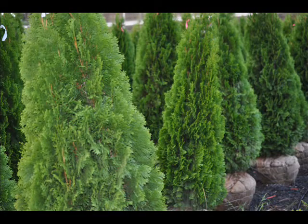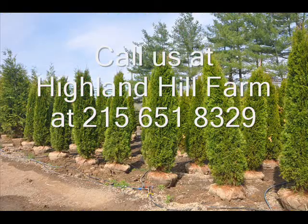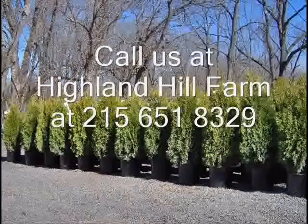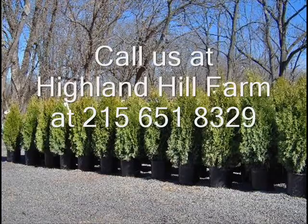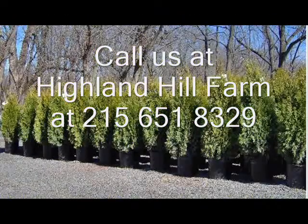It will take us several years before the trees we plant today are ready for sale. However, we do have a variety of ways we sell this emerald green — we sell it balled and burlapped, and we also sell it potted. If you want emerald green arborvitaes, you can call us at Highland Hill Farm at 215-651-8329. We're located in Fountainville, PA, near Doylestown, just north of Philadelphia. We do deliver and plant to most eastern U.S. locations. Again, call us at Highland Hill Farm, 215-651-8329.